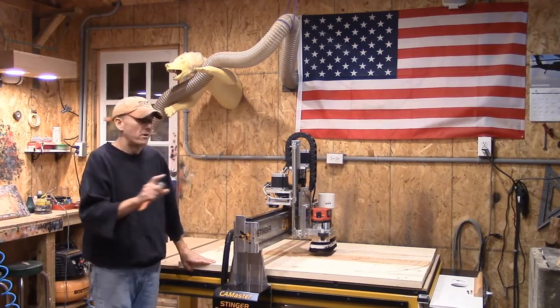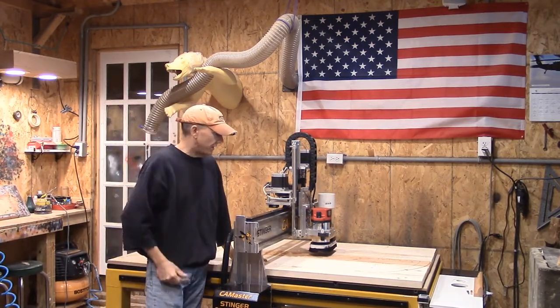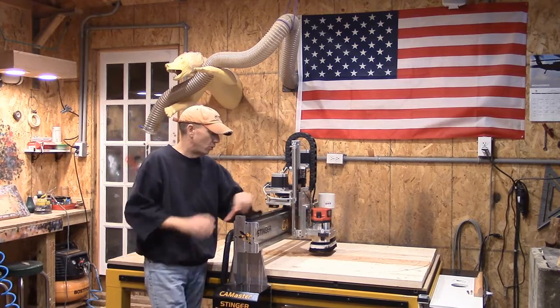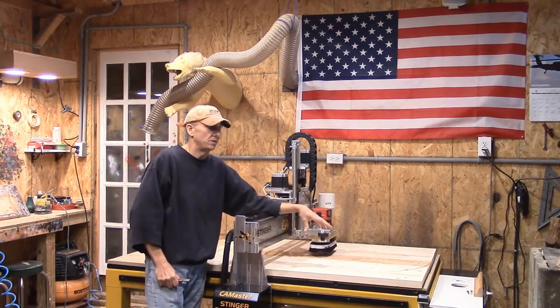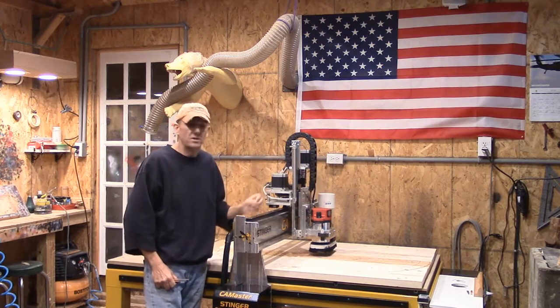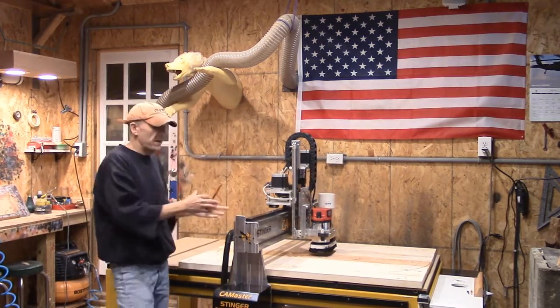This morning we are running up the last of the engraving. My 60-degree V-bit has taken a pretty good wallop over the last couple of days, and it was an old one. So for the water effect, I like using the eighth-inch ball nose. The water effect is going to be going with the grain of the wood — it's going to come out really, really nice. I'm going to drop that right now and let it run.